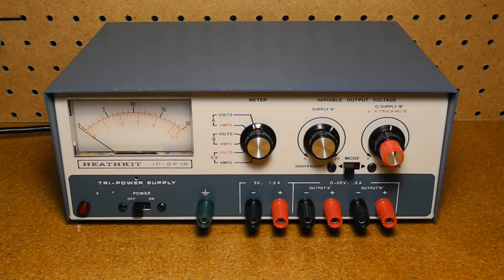The IP2718 was called a Tri-Power Supply because it offered three independent outputs. Offered from 1976 to 1990, it was one of the longer-lived products, surviving up to the end of the Heathkit kit era. The price varied over the life of the product, but was initially introduced at a price of US $89.95.